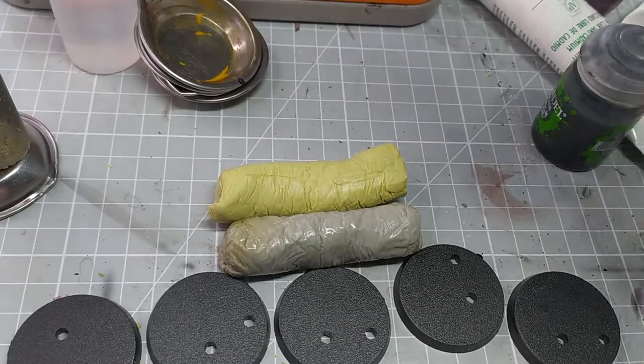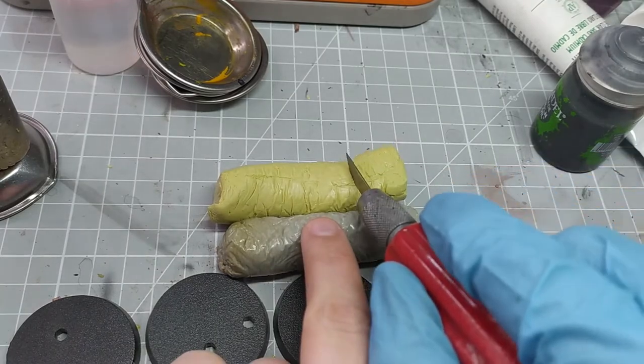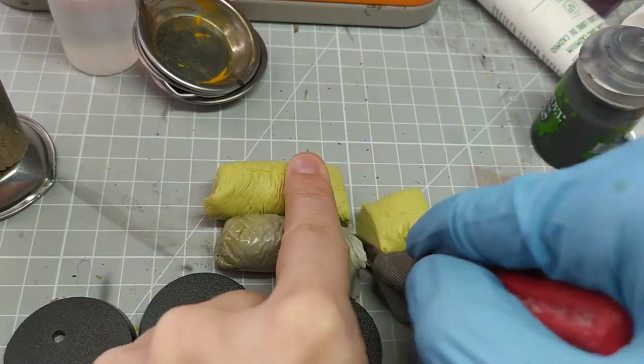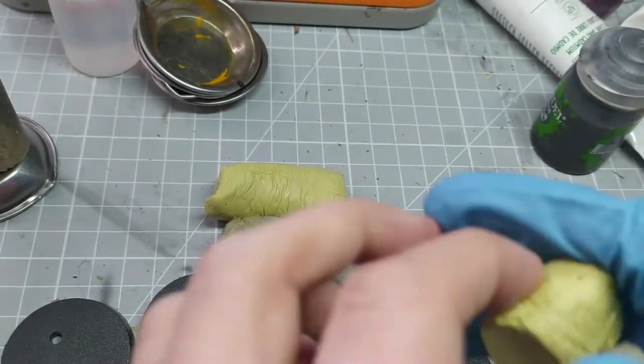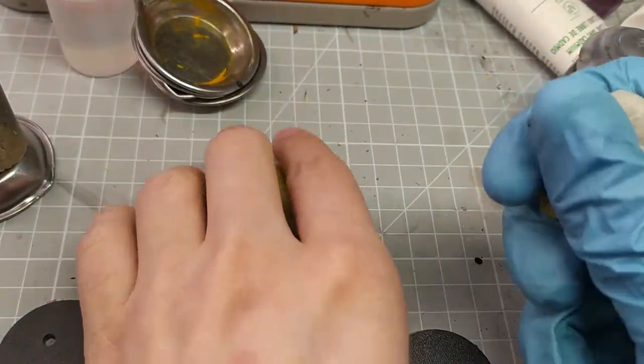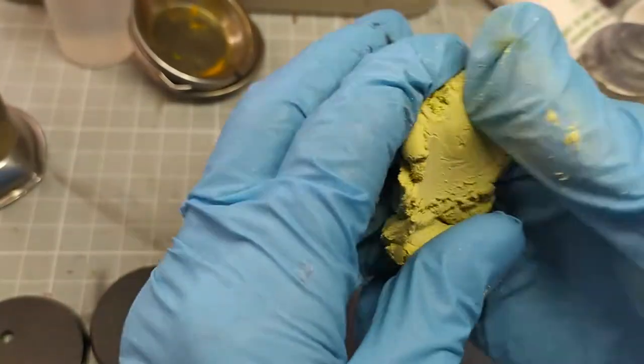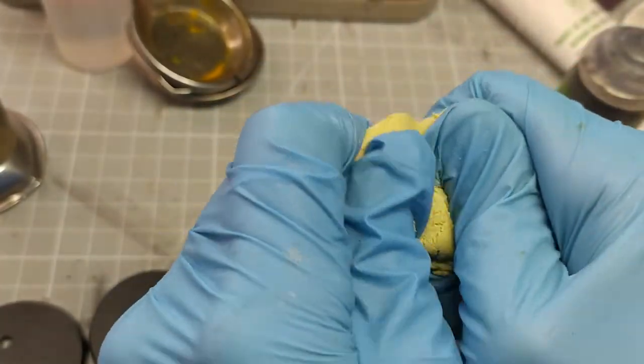Step one: measure out an equal amount of yellow and grey putty parts and then mash them together with your fingers. Milliput is quite sticky so I chose to wear gloves. Give it plenty of time to mix — about five minutes all in all — until it's a nice uniform yellowy color.